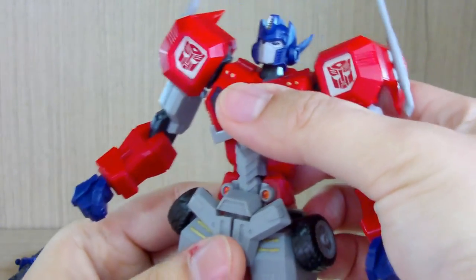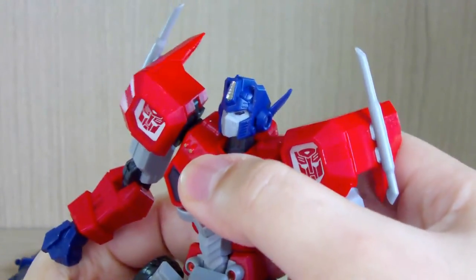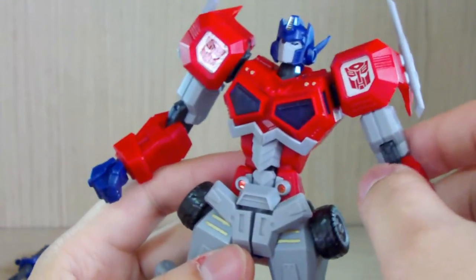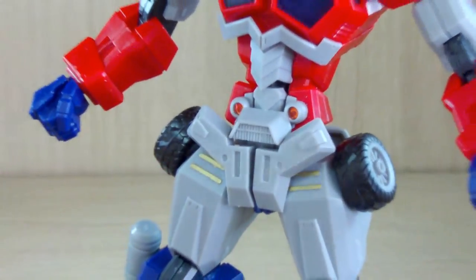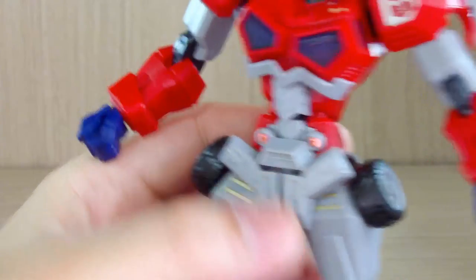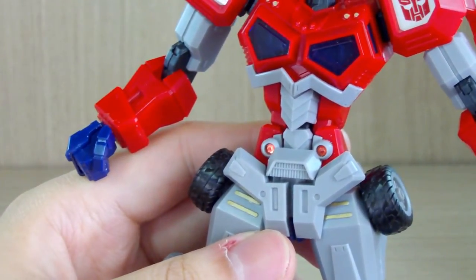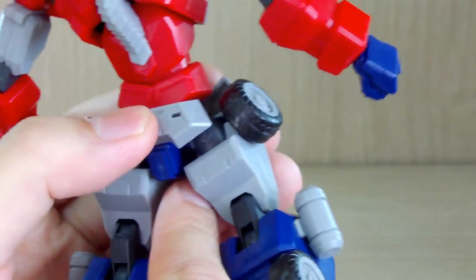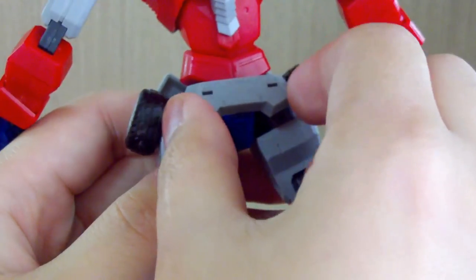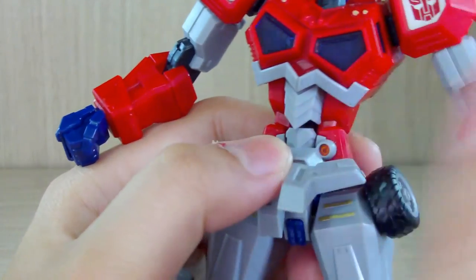A 360 degree twist on the torso I would not recommend as parts collide and I don't want to risk anything. For the waist — this kit does not require glue, but the manual does recommend applying glue to some parts on the waist section. The back skirt is a bit wobbly but not falling off, so if you want a more secure connection you can glue it. The front skirt pieces come as single pieces and move a good amount.